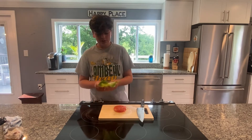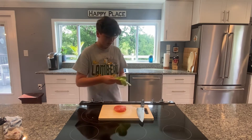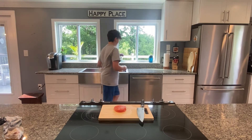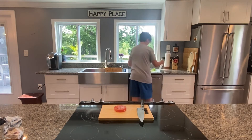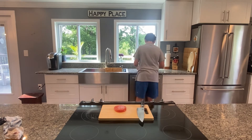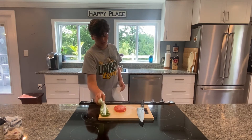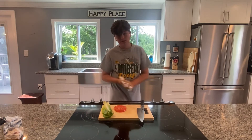I forgot to mention you have to wash your lettuce, so I'm going to do that real quick. I'm just going to run it under some cold water and then pat it dry with a towel. We're just going to pat it dry. You want to make sure when you're patting it dry not to break the leaves — this leaf was already broken, but it's all right. So now your lettuce has been cleaned.